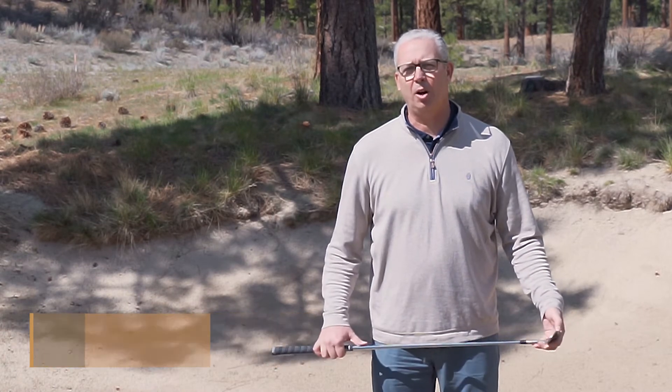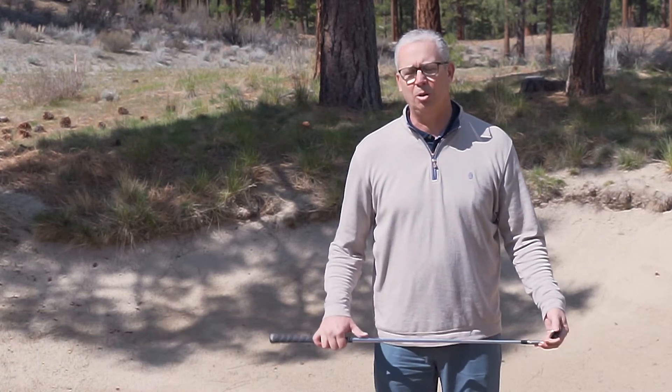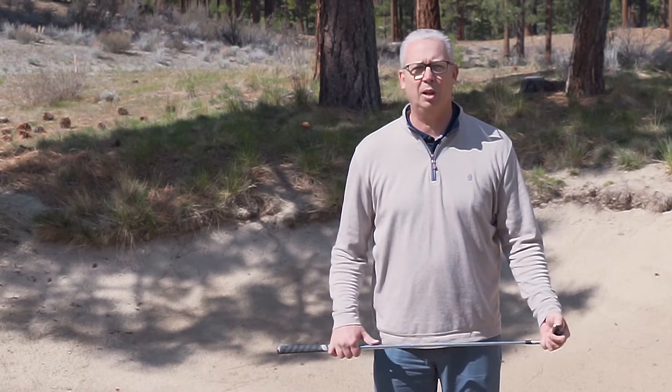Hi, I'm Dave Pfister, Head Golf Professional at Clear Creek Tahoe. One of the many challenges in playing golf at Clear Creek is the fact that we have close to 100 bunkers on the golf course. What we'll do today is go over a few simple ideas to help you get out of any bunker that you find yourself in.